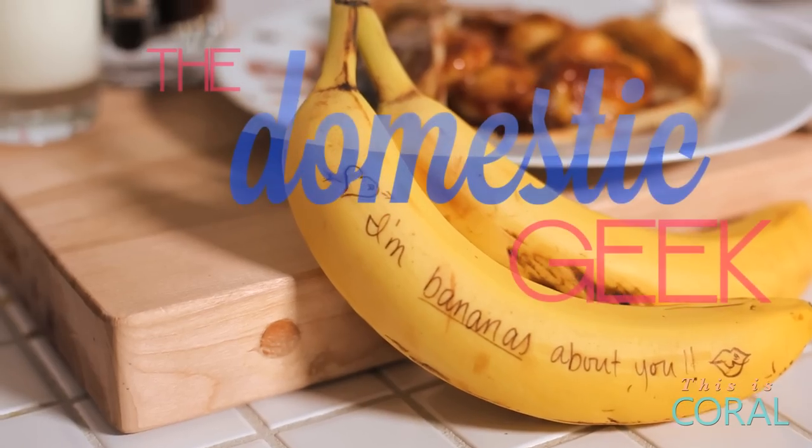Hey everyone, happy almost Valentine's Day! I am so excited to share another delicious dish with you to tantalize the taste buds of the person you love. Today we are making a caramelized banana crepe with hazelnut chocolate drizzle. Are you ready for that? Can you handle it? Let's go.